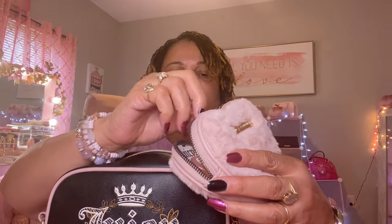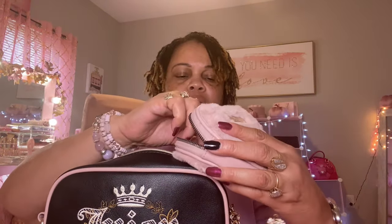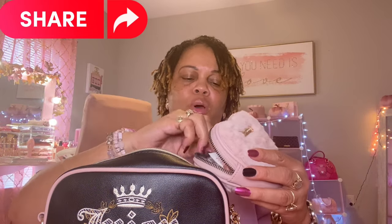Inside the heart pouch I have my Tylenol, my flossers, some lens wipes, feminine wipes, alcohol wipes, and these little towels — you add water to them and they turn into a little washcloth. I need to restock the antibacterial wipes because I used them, but yeah, that's what I have in this cute little fluffy heart-shaped pouch.